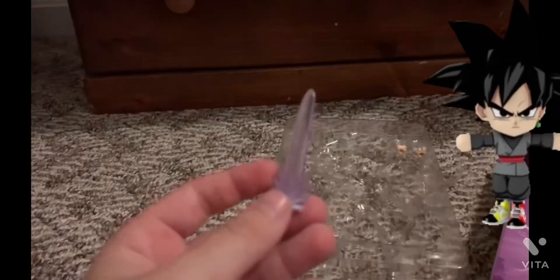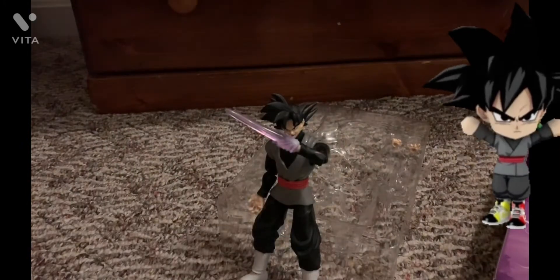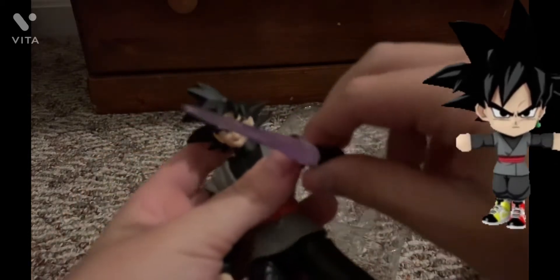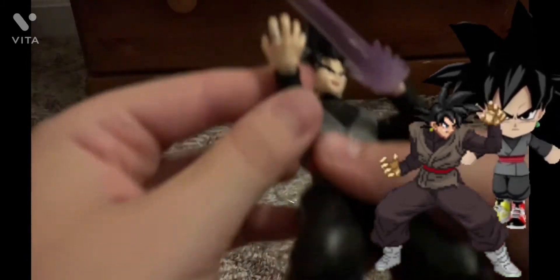And this is his sword — I'm gonna put it on him now. Pretty cool sword, very flexible too. This will be very good for stop motion and enemies. He also comes with his ring, if you can see up close here.